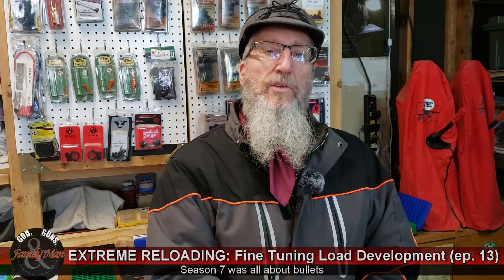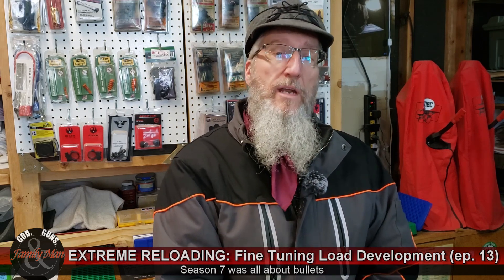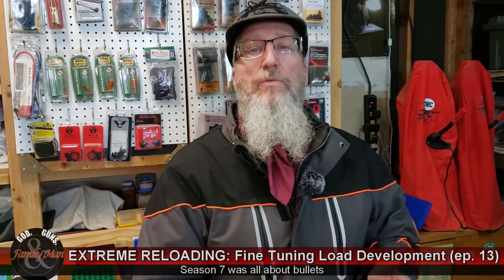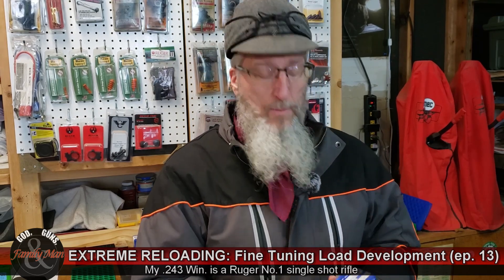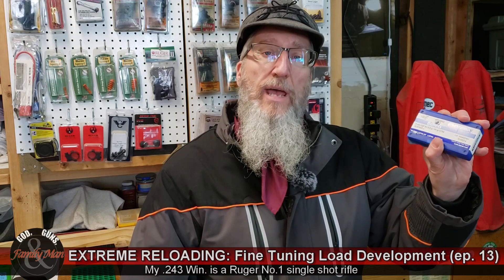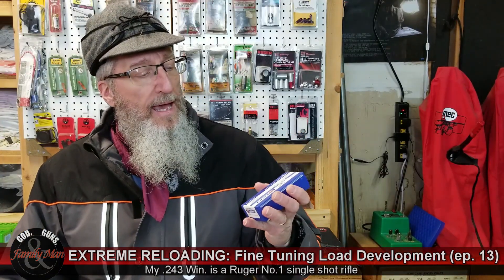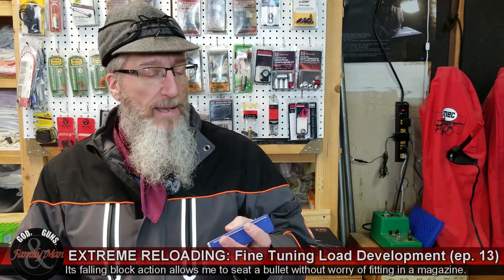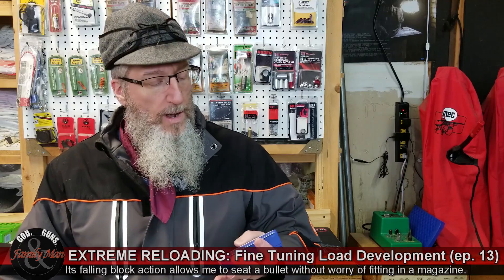Hey, thanks for joining in to this new episode of Extreme Reloading. We are nearing the end of Season 7. Today, we are returning to loading the 243 Winchester. I have been working with these 90 grain Lapua Skinner L bullets, and they have been a really good bullet for me in that 243 Winchester Ruger No. 1 rifle.